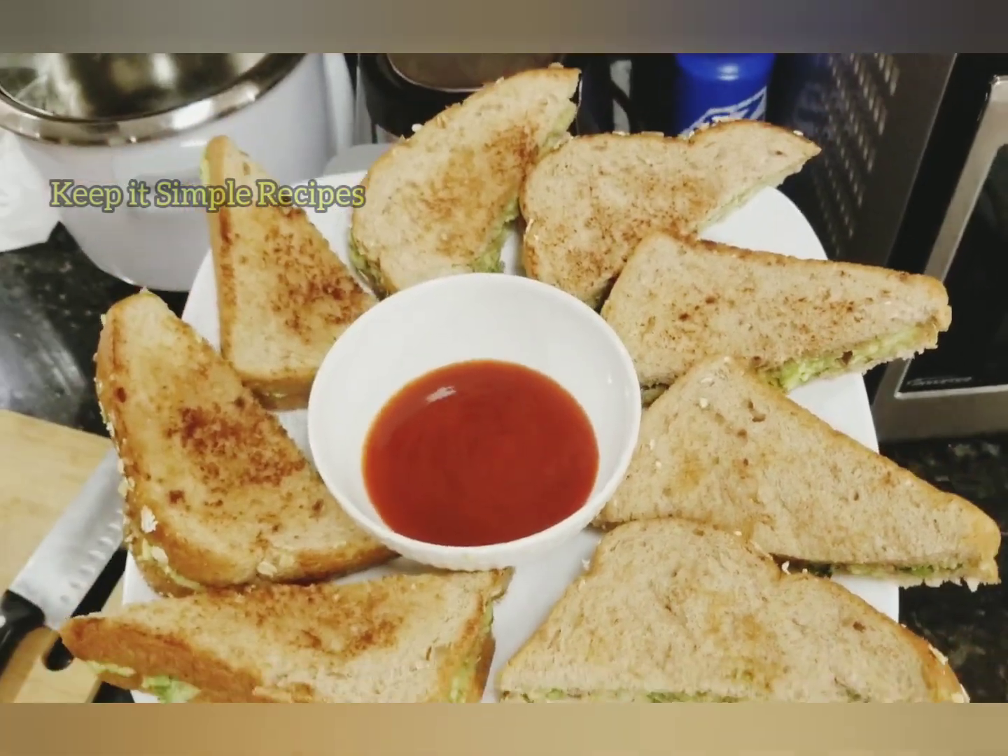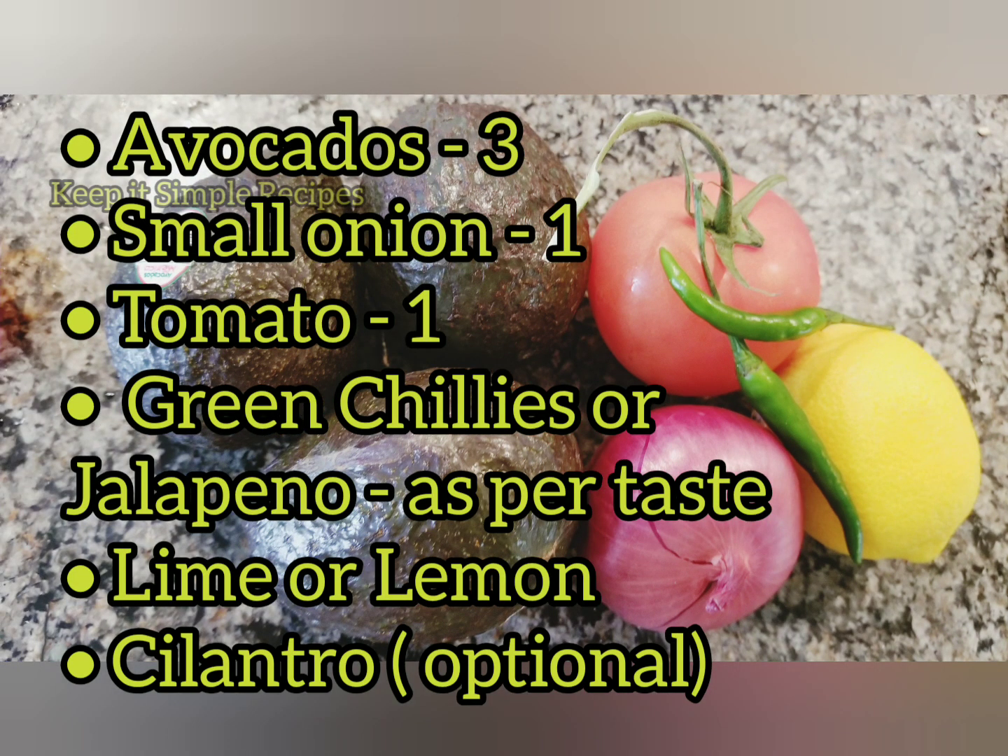Here are the ingredients: avocados, onion, tomato, green chilies and lemon.